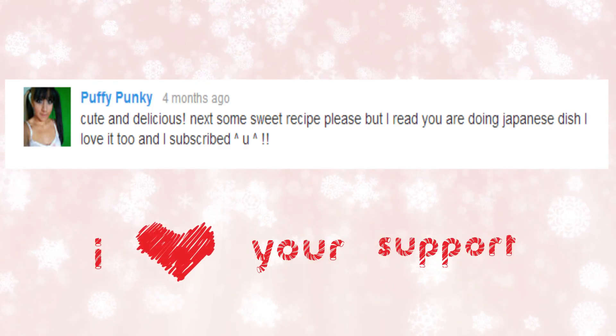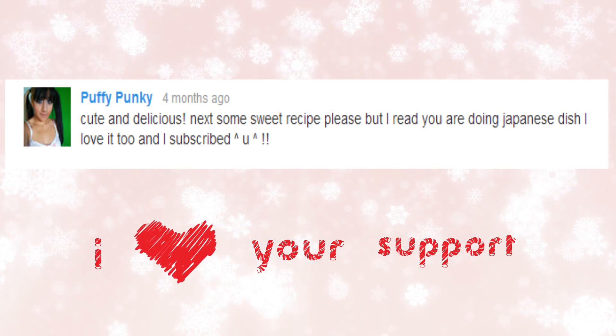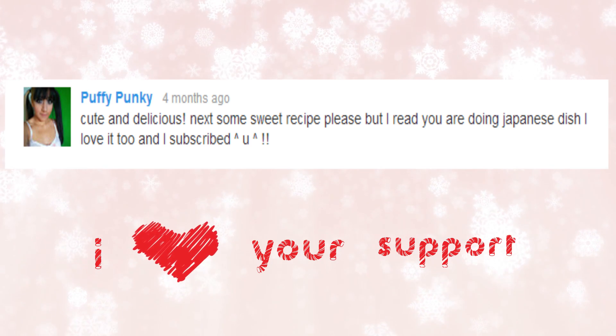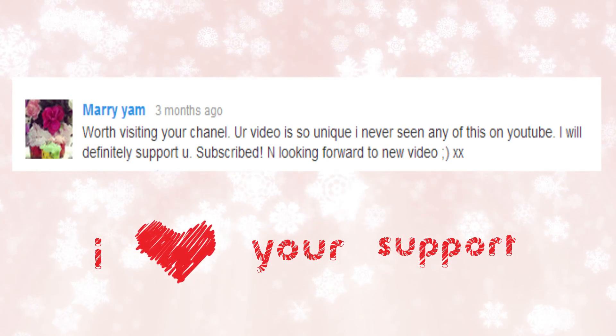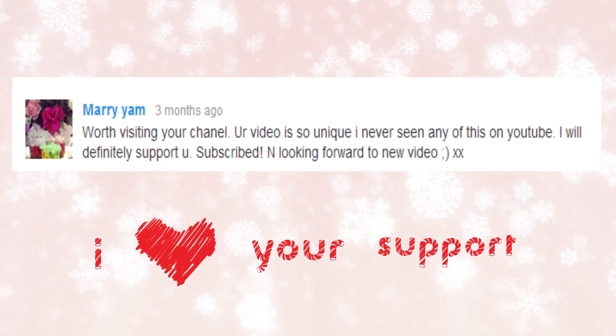PuffyPunky left a comment on my last video — she wanted me to make something sweet, so I made this. I hope you guys enjoyed it. Sorry it took me so long to make this episode. I hope I can put out another video in two weeks. See you all here soon. Bye for now.